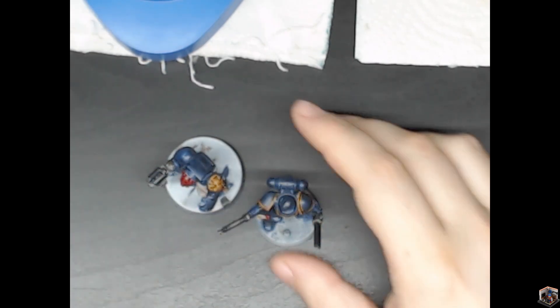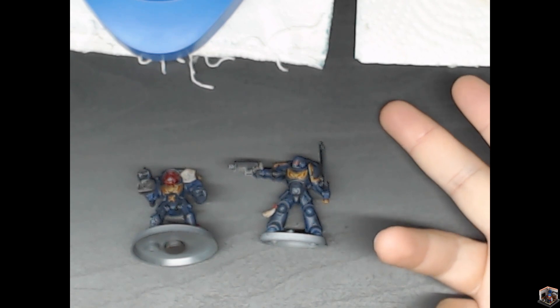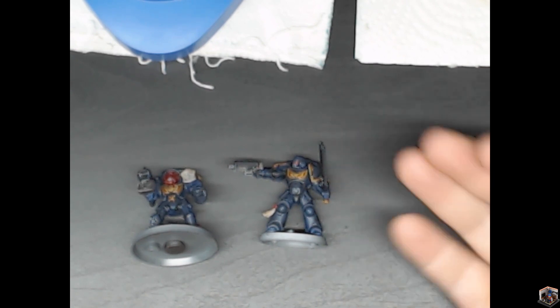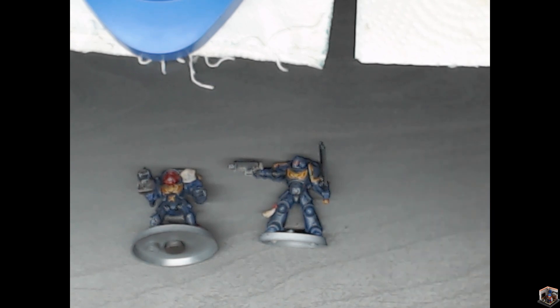My Space Marines are mostly going to be blue. My Tyranids are going to be Leviathan — so that purple and white. My Imperial Guard are obviously going to be tan and green. The Tau are going to be bright red — the Farsight Enclaves — because I want to be a little different. I know there aren't many people doing Tau in videos and they're not the most popular army, but I want to carve out a little niche. I like the Greater Good idea and the fact that the Farsight Enclaves are the closest thing to good guys in 40K.